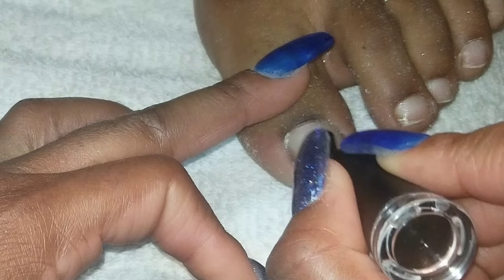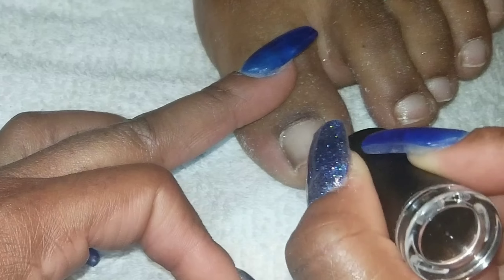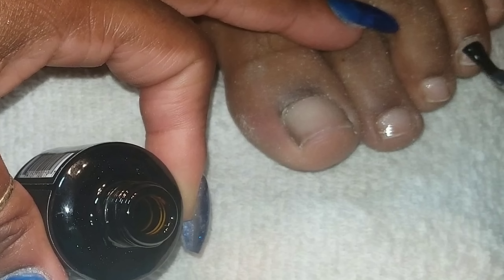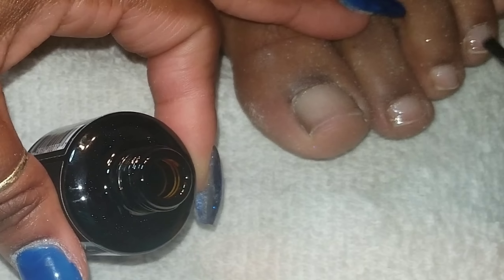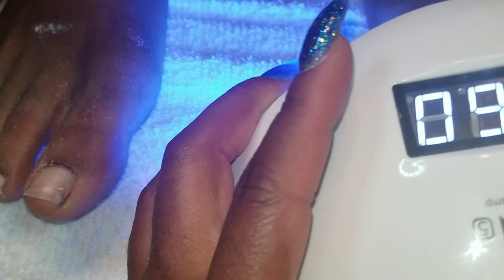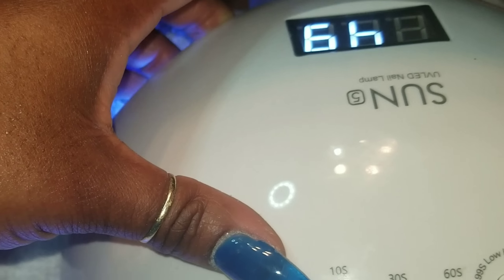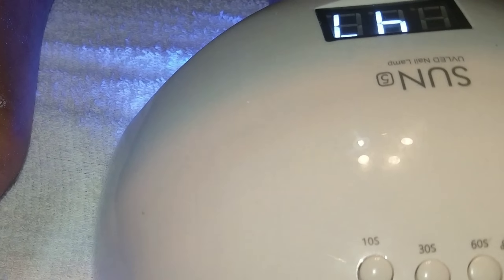Then you use Madam Glam Soak Off Gel, and I have nothing to soak off so I don't know why we're using it, but you just use that anyway because I guess it's a good thing. I'm guessing all this stuff will be in the description. And then you use this, which I'm pretty sure she got off Amazon because every day she's getting something new in the mail.